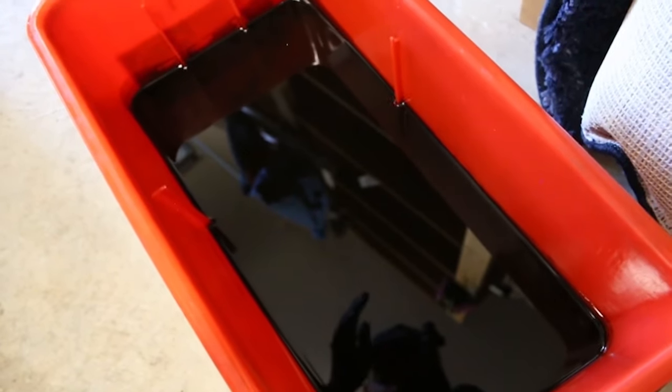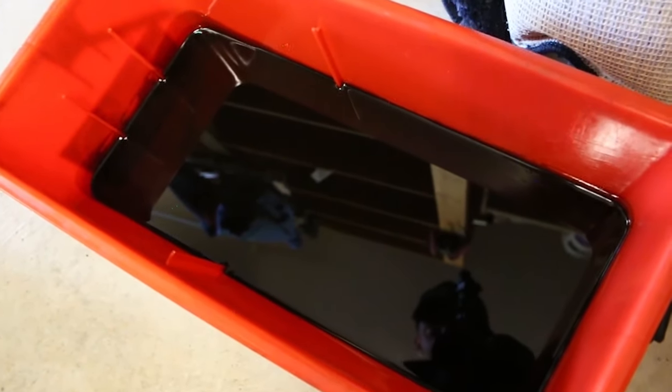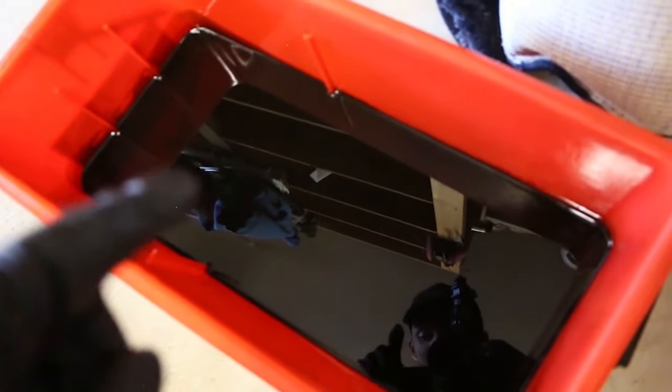I didn't imagine that changing the oil was going to change the color of it, but it did fix the tapping noise by changing the oil.